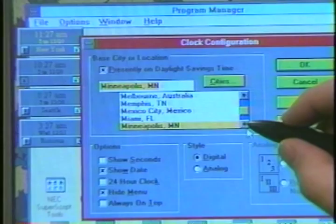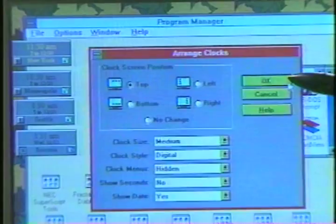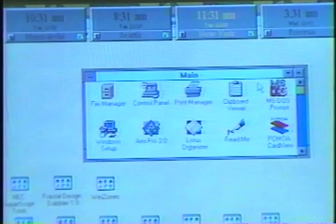You can call up the time and date or create a clock for anywhere in the world. And you can customize the size and position of the clocks anywhere on your screen.